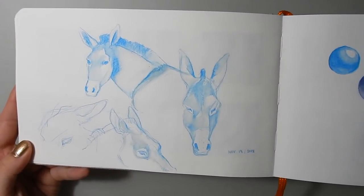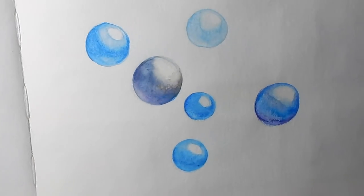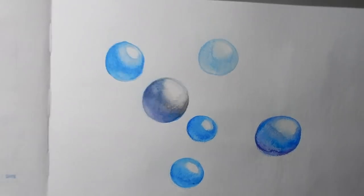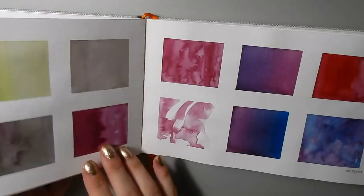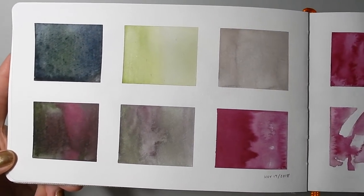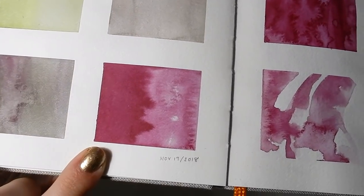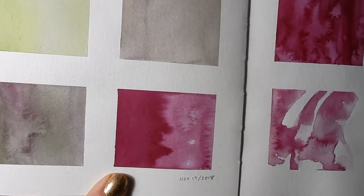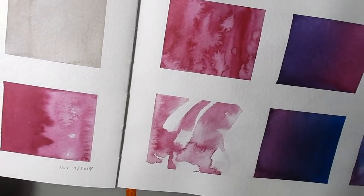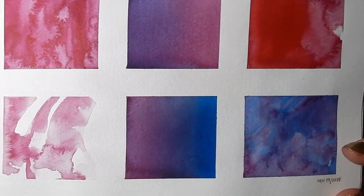These two pages are done with water-soluble colored pencils, just seeing how they blend together. Here are some swatches with a few different pigments, but the one that stands out in particular is ultramarine rose — or ultramarine violet, one of the two — and it's a very unique purpley, pinky, bluey color.